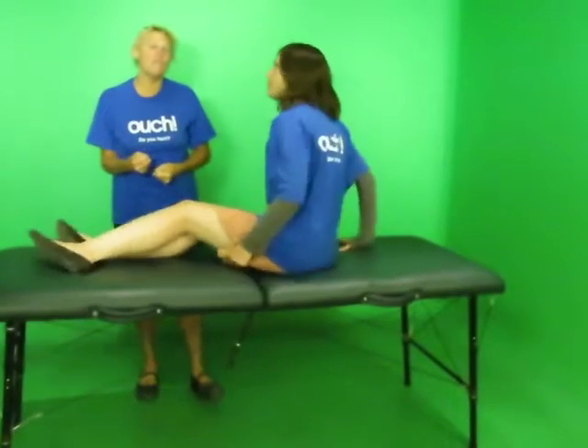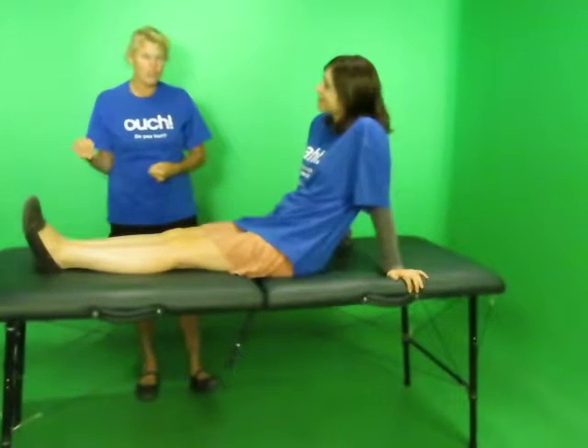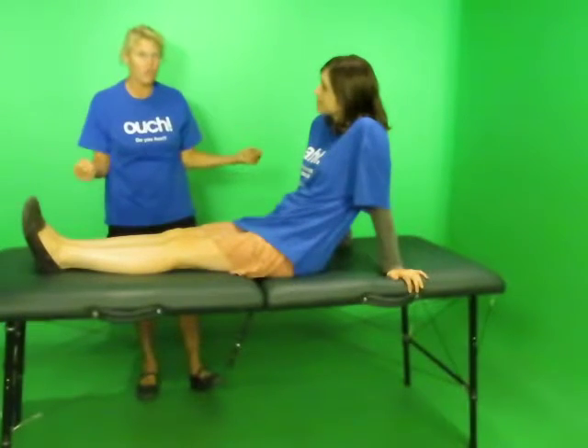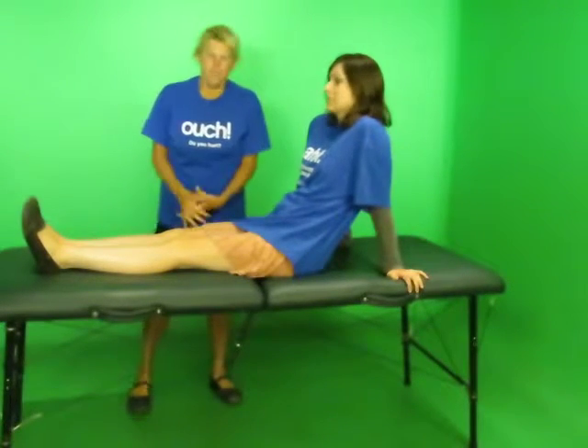When our muscles are in spasm, it takes a lot of energy for them to hold that spasm. So when you let all the spasm go by getting rid of the trigger points and doing the passive stretches — what we show you in these videos — you'll have a lot more energy to play, do fun things, hobbies, and stuff instead of using it to hold spasm.